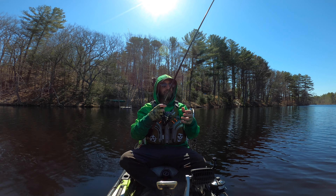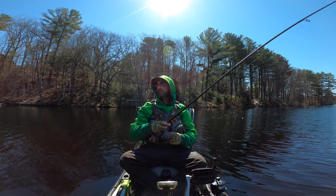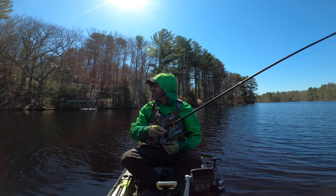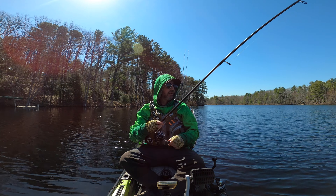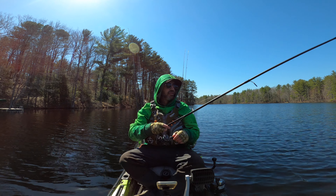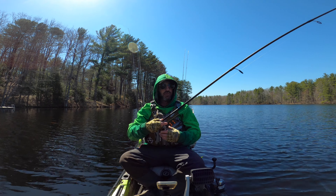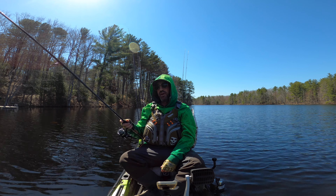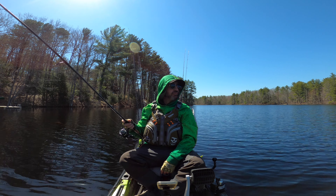Cast out there. It's my first day out so I'm probably going to throw absolutely everything including the kitchen sink at these fish. It's probably not the best approach — I know from watching other people on YouTube it should be chatterbaits, spinnerbaits, big swimbaits, which I have as well. I brought all these lures, probably took me an hour and a half to rig everything up.